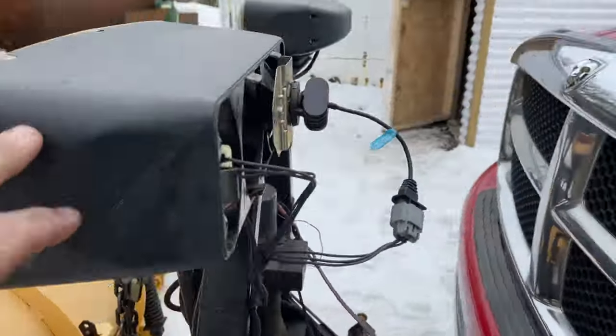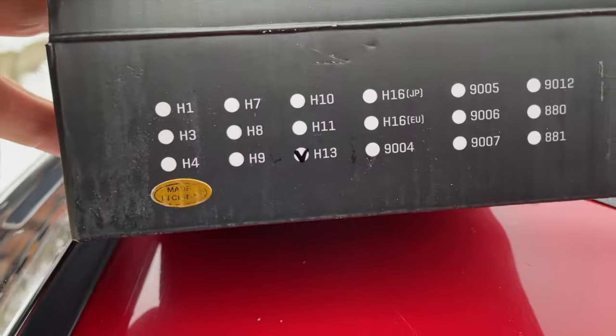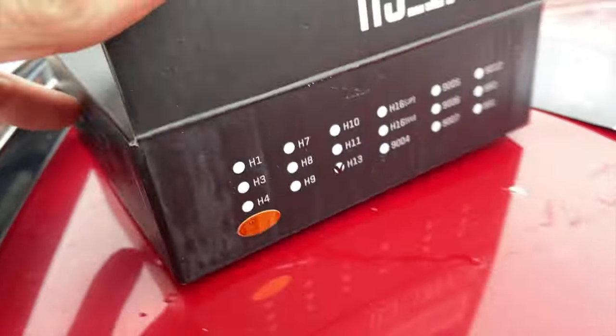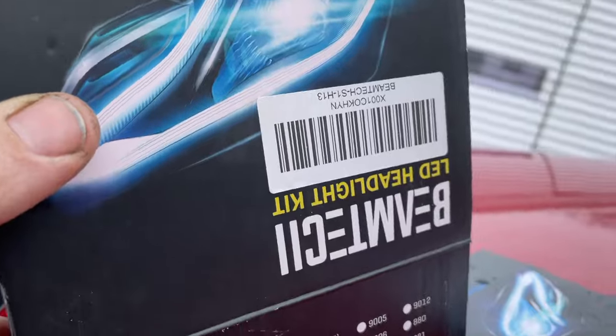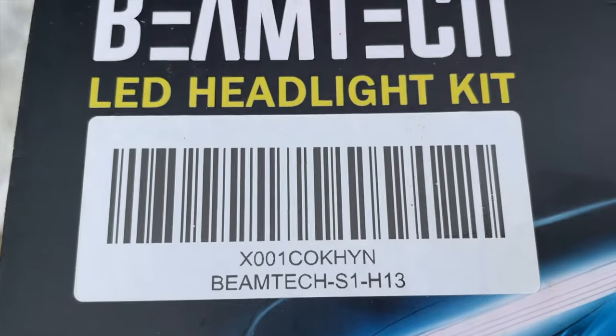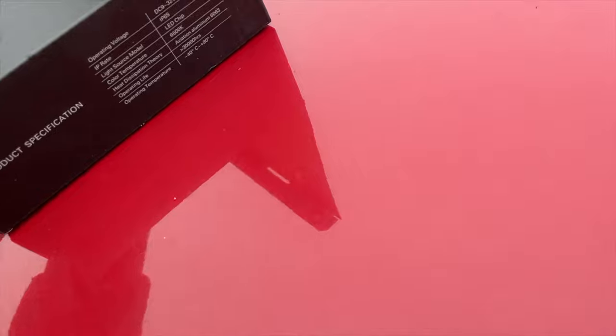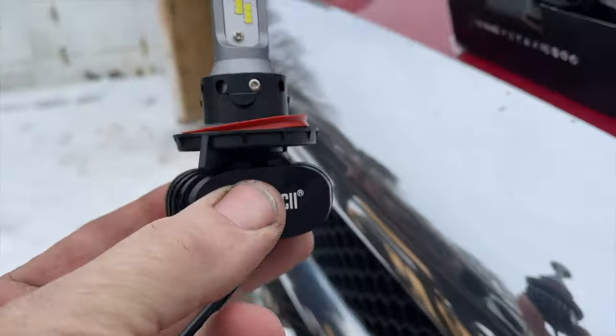These are called Beam Tech. For the Fisher Minute Mount 2 light-style setup, the bulbs are H13. There's the Beam Tech LED light kit — and in case you don't want to use my link, there's your actual part number.